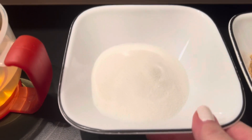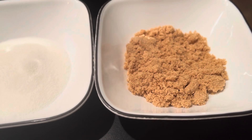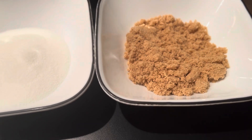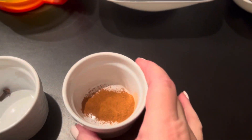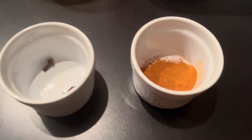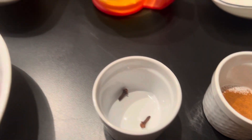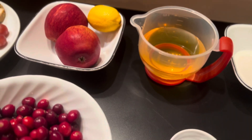Then there's half a cup of granulated white sugar and half a cup of light brown sugar. I also have about half a teaspoon of cinnamon, two whole cloves, and we're going to add a pinch of salt as well.